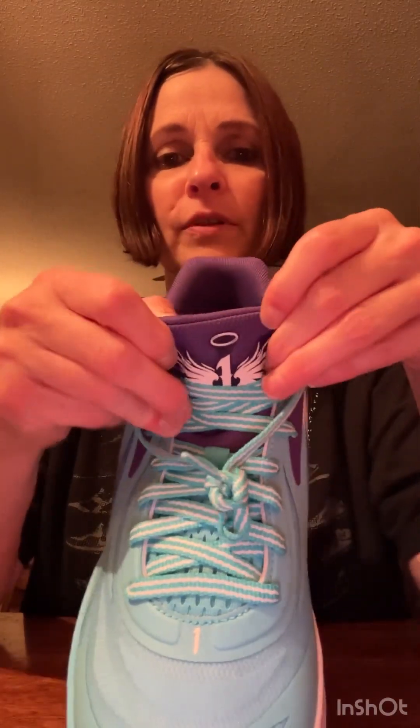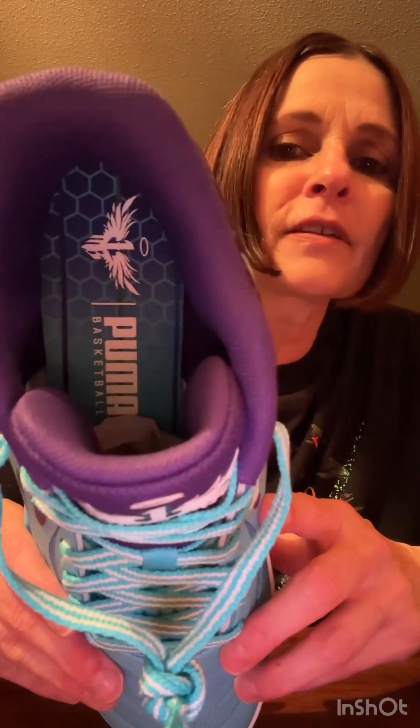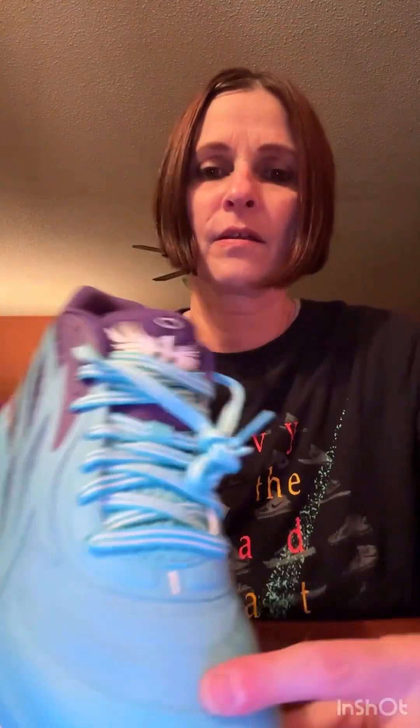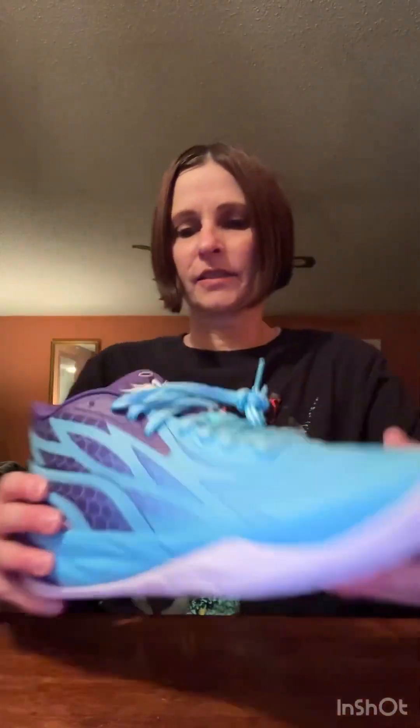We've got that purple and that blue that goes perfectly with the uniform — LaMelo will be wearing this with the uniforms. Nothing has changed with the looks of the shoe. You've got the LaMelo signature on the tongue, the Puma Basketball and LaMelo logo on the inside. On the back you've got 'Mellow' and the Puma theme, and 'one of one.' The bottom of the shoe is all white with just the Puma logo — a pretty classy shoe.